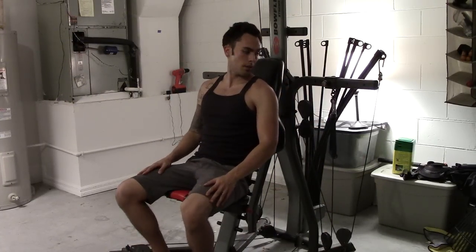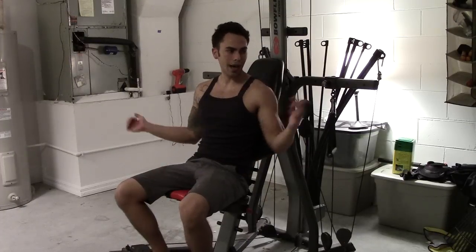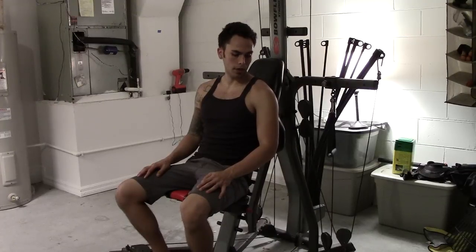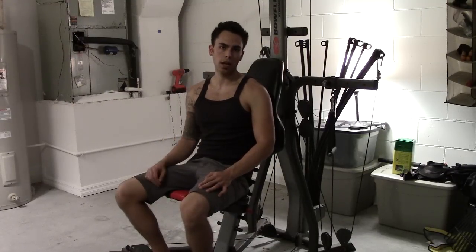Alright, so that's the combination of bench pressing on this machine, the Xtreme 2 SE. You can tackle close, wide, incline, decline, traditional — you can pretty much mix it up however you want. That's about all I can explain for this motion. Give it a shot, see what you can do.